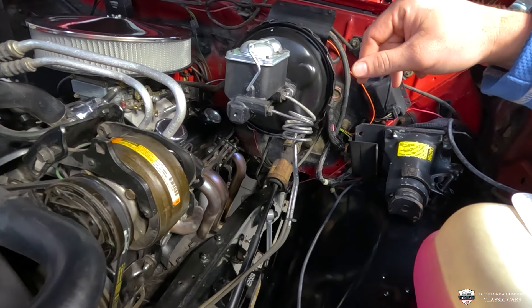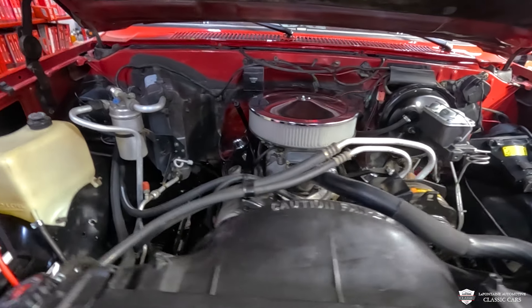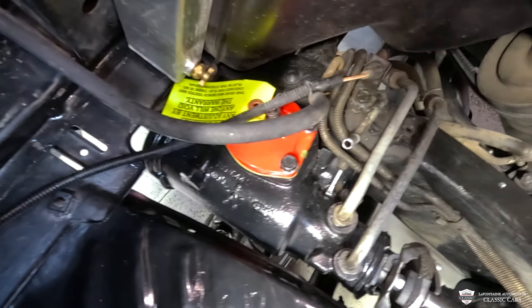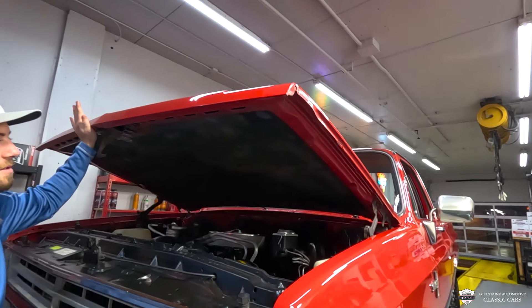Those things look quality to me. Cool looking breather on here, battery looks nice. This is an aluminum radiator — a three-inch core. I believe this is a Red River power steering box that just got put in here all these years later. Even the insulation mat on the underside of the hood is still in good shape.